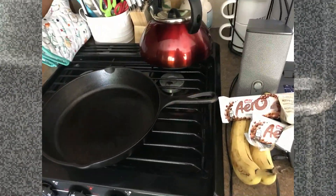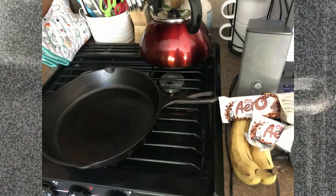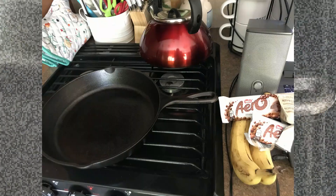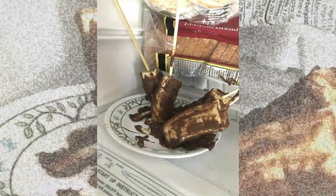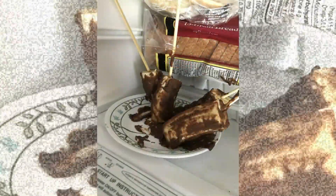I made some chocolate covered frozen bananas for the hot days. Melt your chocolate, cut your bananas in half, put them on skewers, freeze them and then enjoy. Voila!